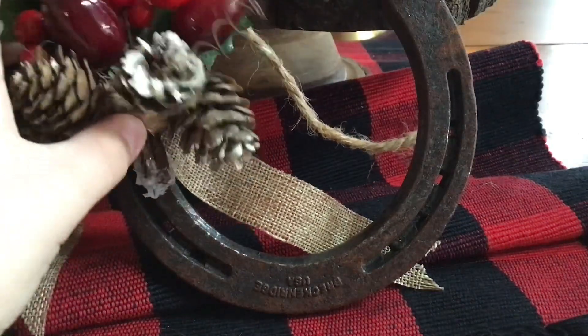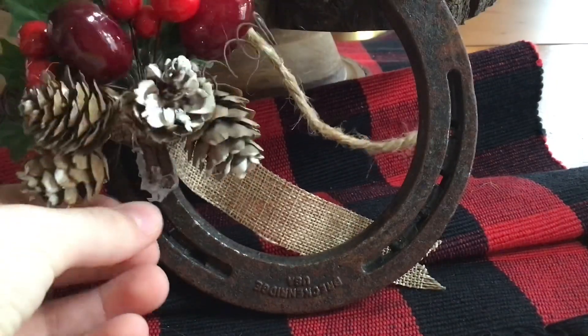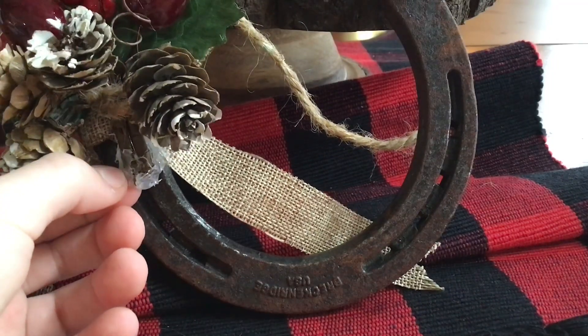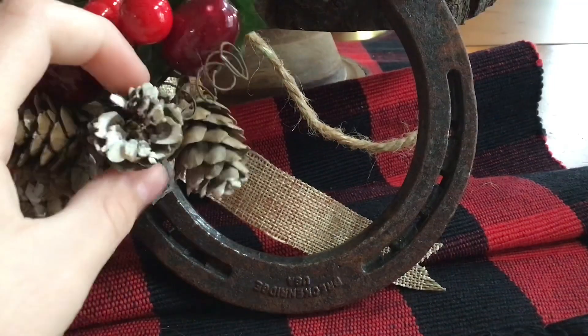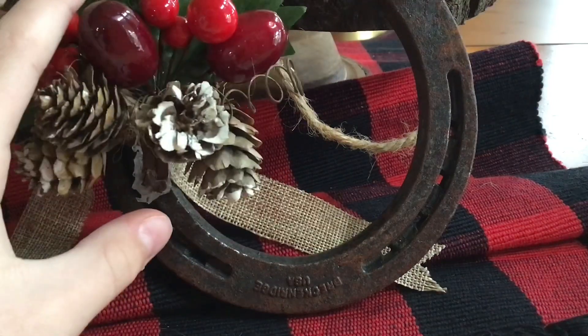But I can definitely tell there are some flaws. It is definitely falling apart where they put hot glue — a lot of hot glue. And one of the pine cones is smushed.